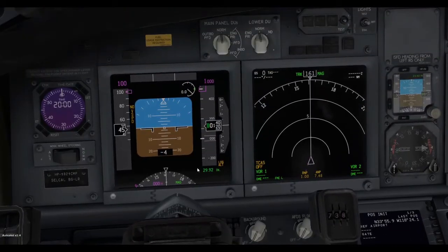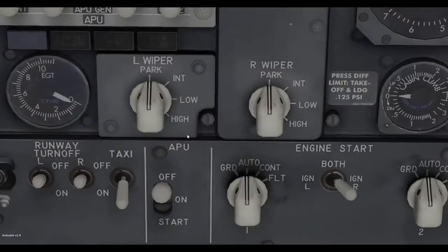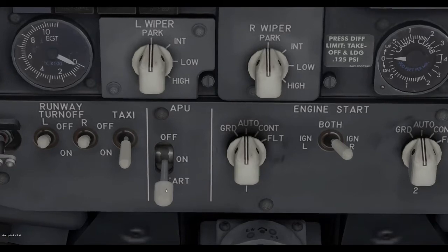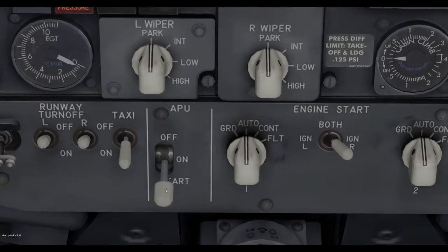And now we have instruments. Now we need to actually start the plane. First thing you want to do is start the APU — switch that to on, and then hold start for about 5 seconds.